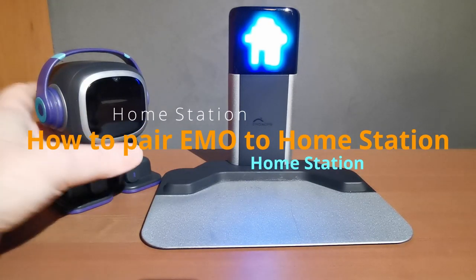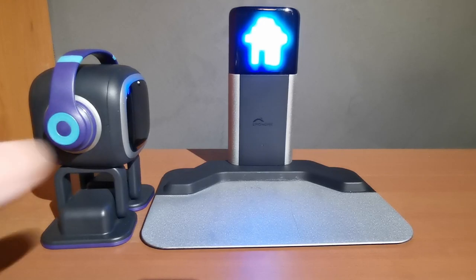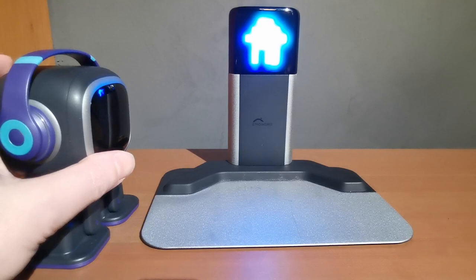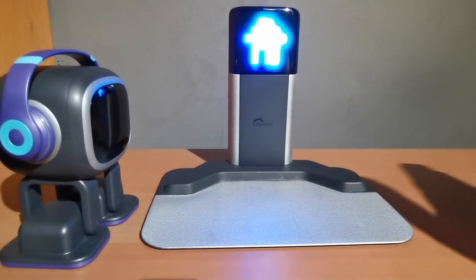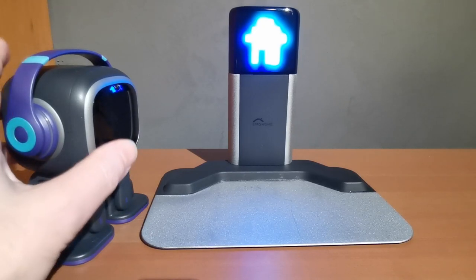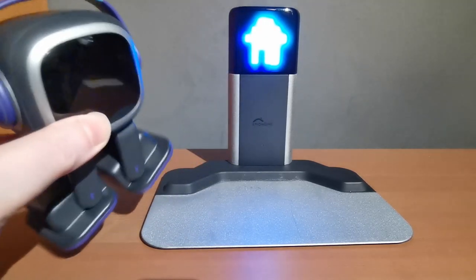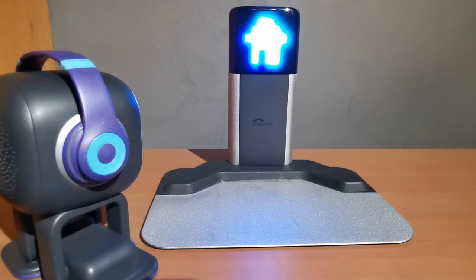Now for pairing your EMO. Note that with each HomeStation you can only have one EMO connected at a time. If you have two EMOs, only the paired one can return home. If EMO two is not paired and his battery runs out, he will not be able to find the HomeStation. When a paired EMO's battery is low, he shows a battery animation, does a little foot-lift movement, the LED matrix turns green, and he walks back to dock.